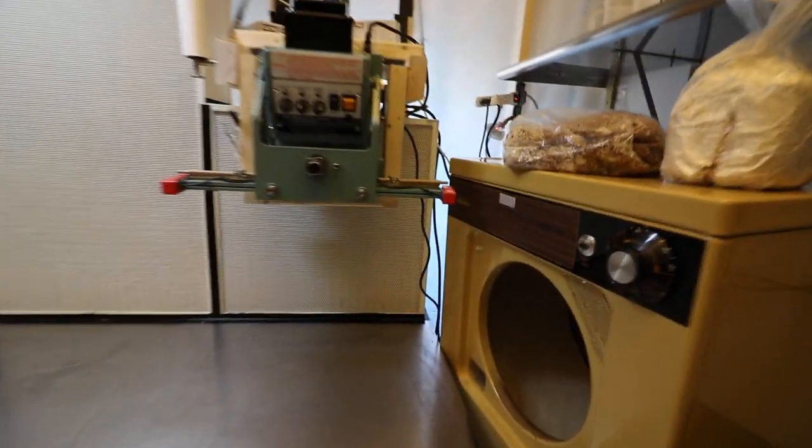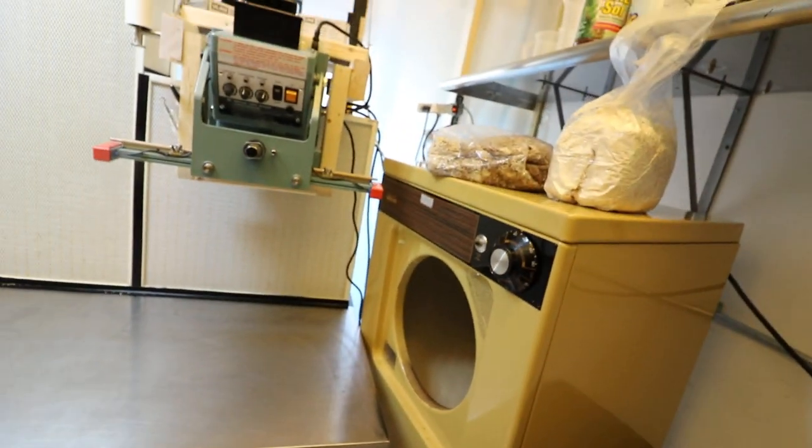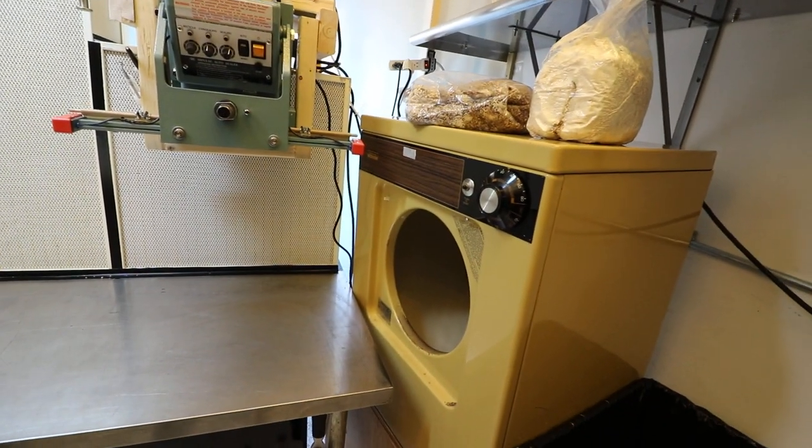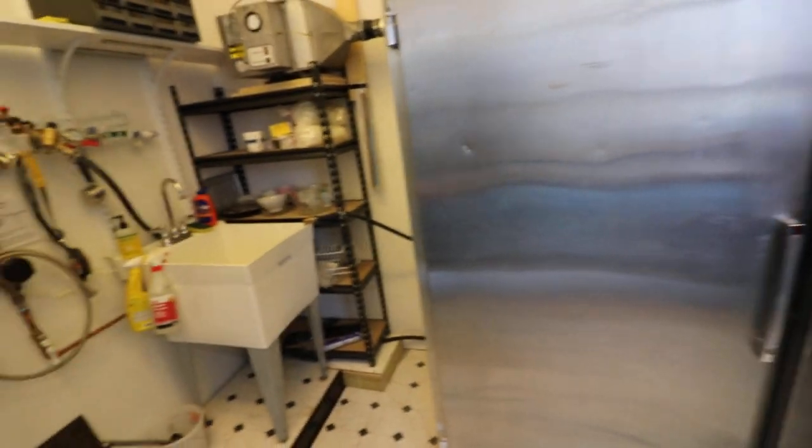From there it goes into the dryer/mixer. There's only one fin on there so that it just tumbles every time it hits and knocks it around, mixes in the spot. Then it gets racked up on a rolling rack, and then it goes to incubation.